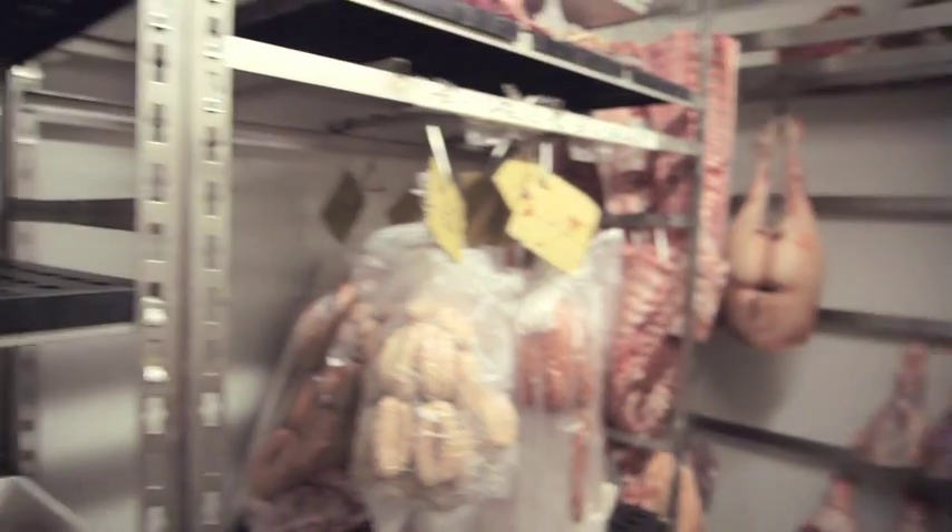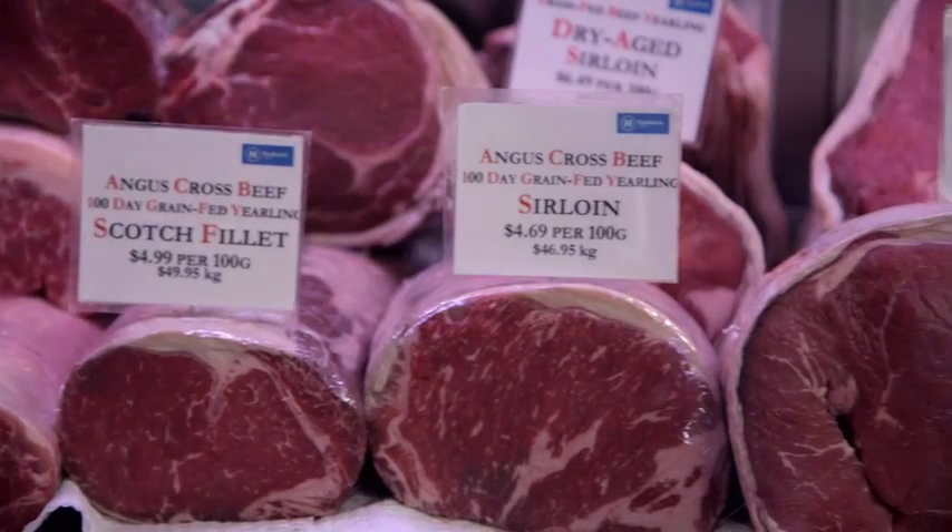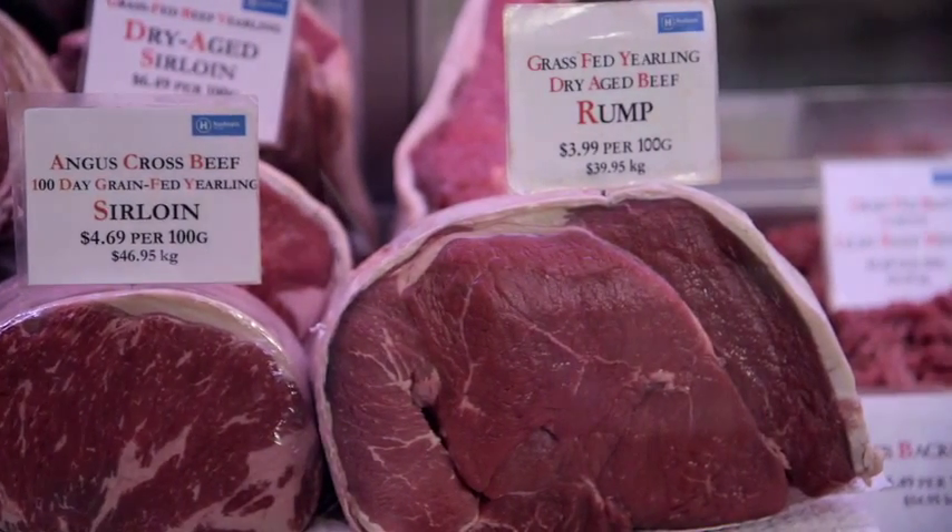Comparing it to grain-fed beef — yes, it's nice and tender and easy to eat, and you don't really have to use your teeth — but to me it also lacks the flavour.